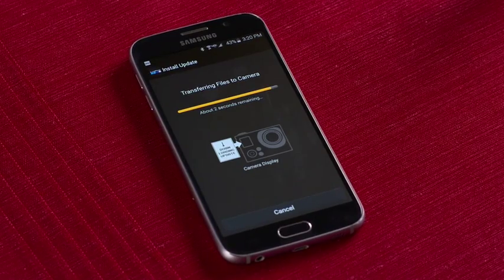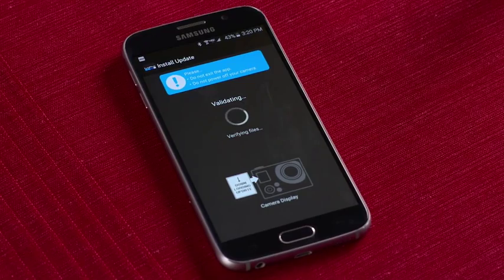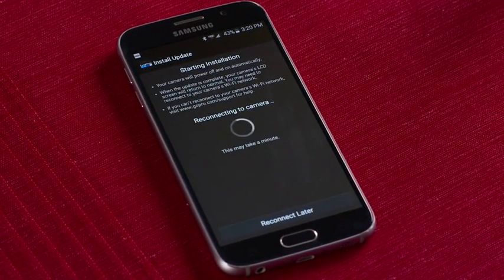Finally, to make sure your GoPro software is always up to date, use the app to do updates wirelessly. Keeping the software updated means you'll always have access to the latest features and get the best performance from your camera.